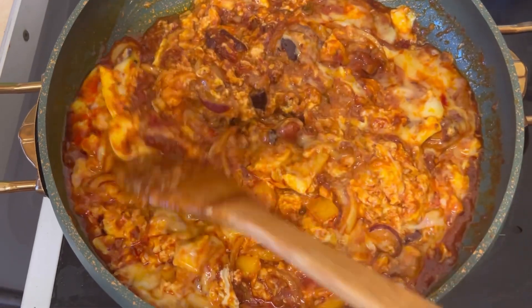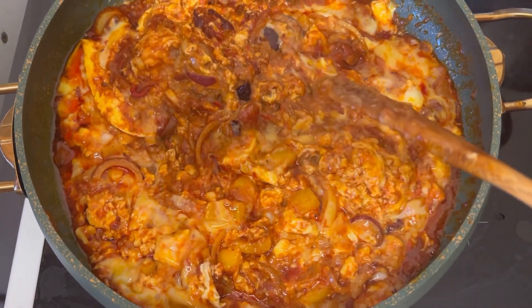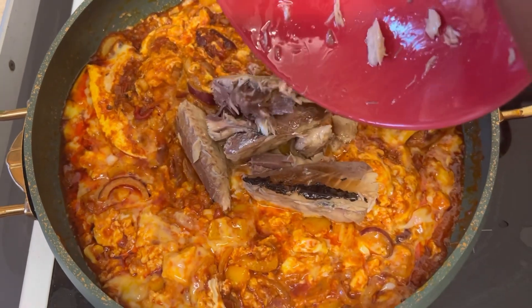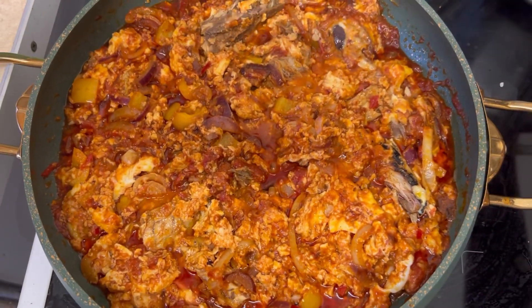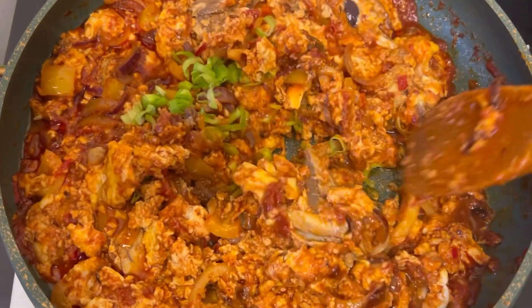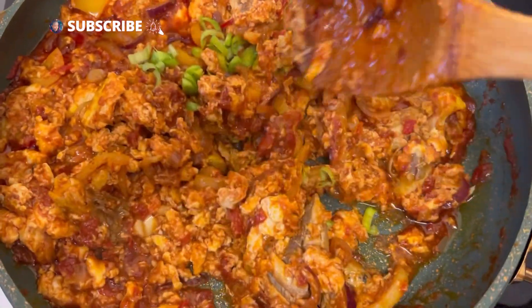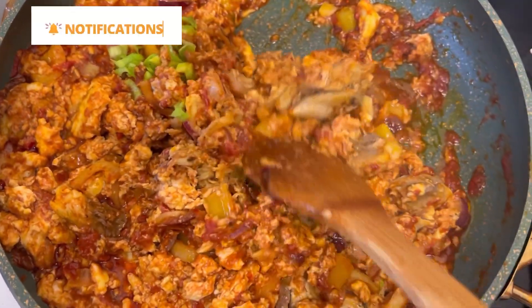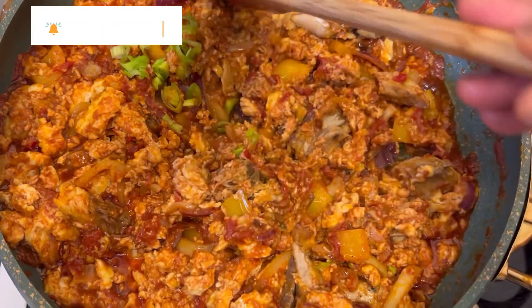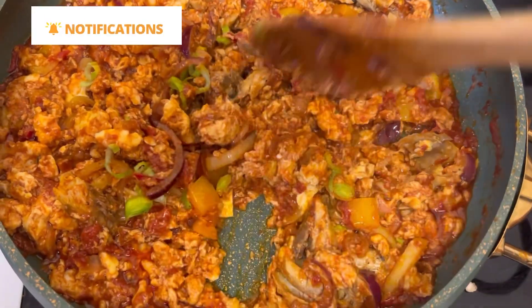Lastly, I add some mackerel and garnish with green onions — and that is the end of my stew. As you can see, it's looking beautiful and it tastes amazing. I hope you will try it and see how easy this sauce was to make.